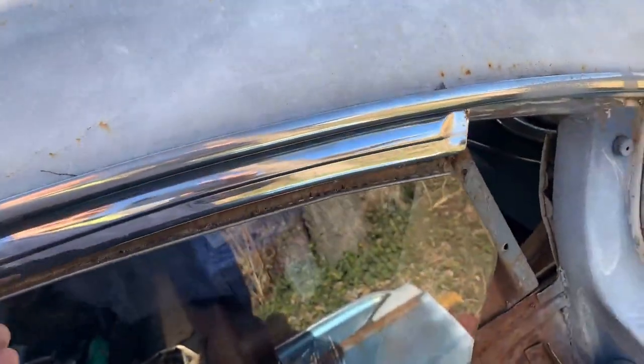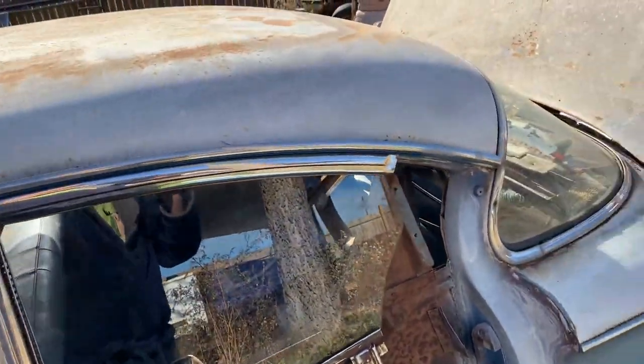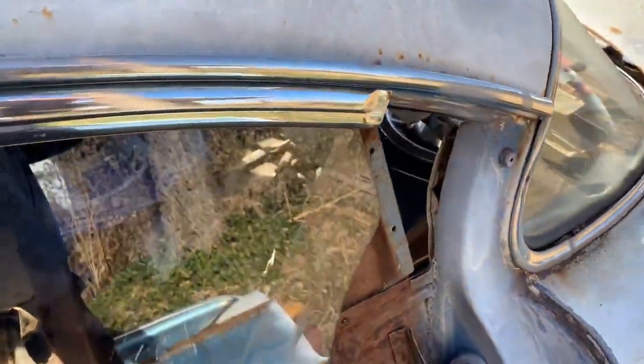This is terrible camera work — I'll fire my camera guy, but it's me and then nobody would do the work. Generally your door panel is on here, and your sail panel is there.